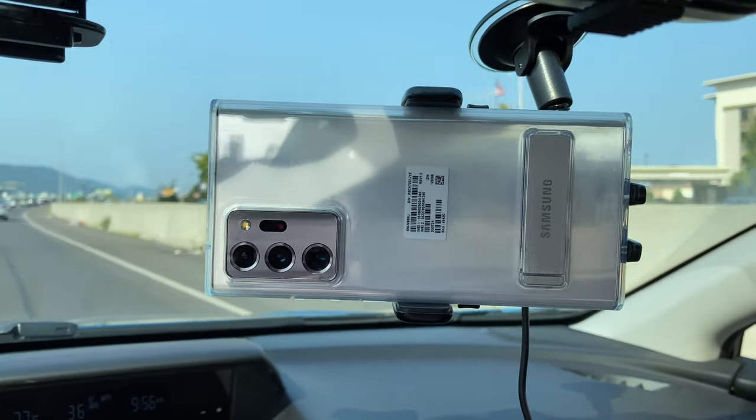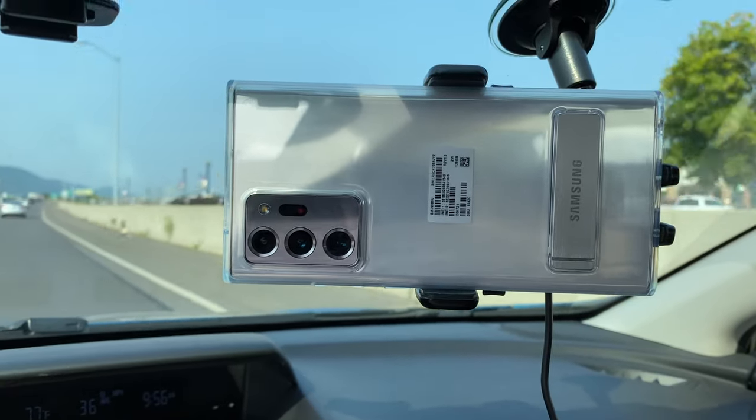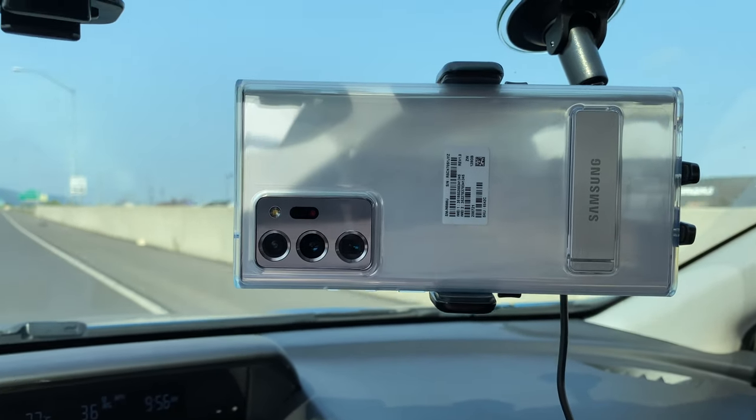It's an aggressive-looking design with that camera housing — they're not trying to hide the cameras in any way on that thing. But I'm just digging the white. I really like the white finish.